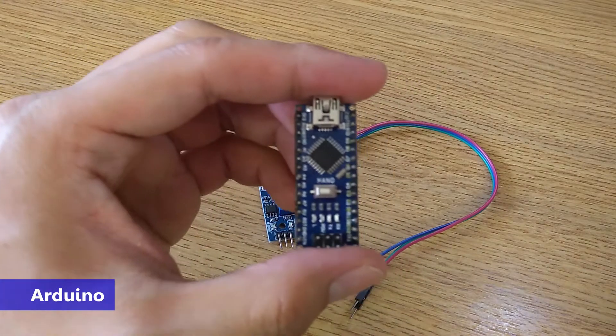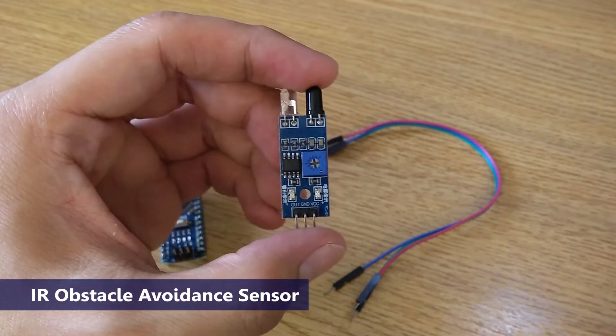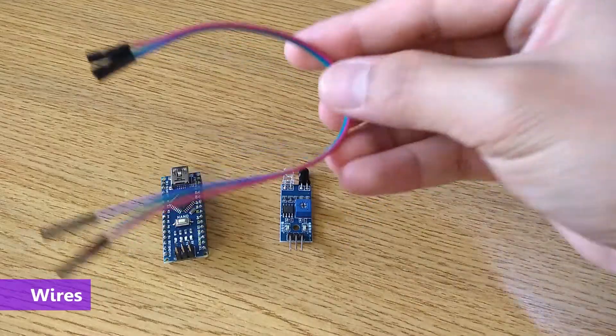What you need are an Arduino — I'll use the Nano for this demonstration — an infrared obstacle avoidance sensor, and some wires.